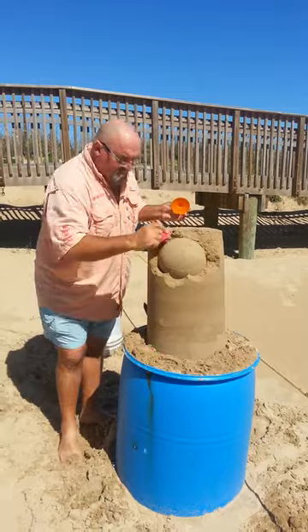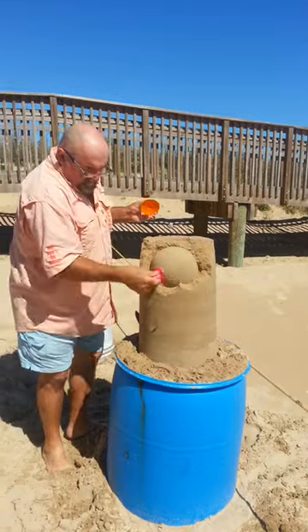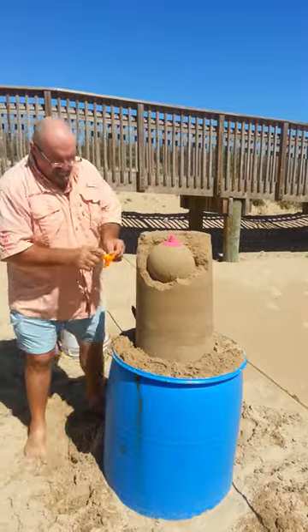We have to fix that, so we can just press some damp sand back into that and just repair it, so it's perfect. Very simple. We've got great sand on South Padre. So leave that one there so you don't forget which ball it goes to.